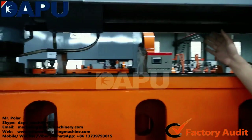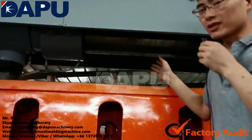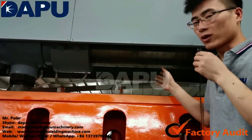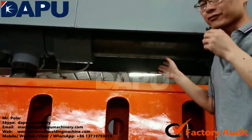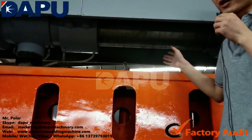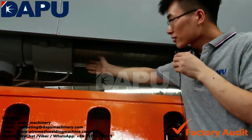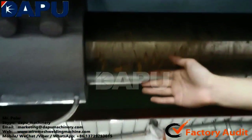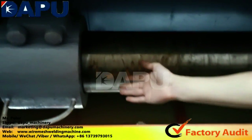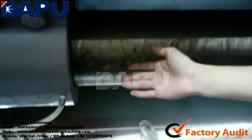The next feature is the main bearing, which is from Harbin Bearing Company — a famous and reliable brand. This bearing ensures the main machine has a service life of at least 10 years. Also, inside is a copper bush, which reduces wear damage during long-term machine running.